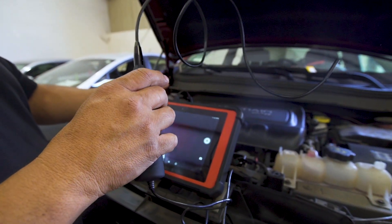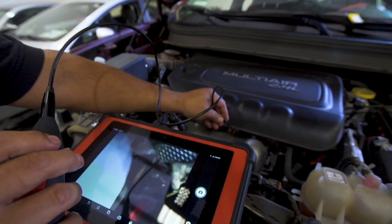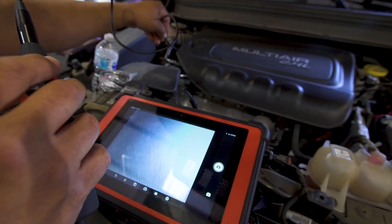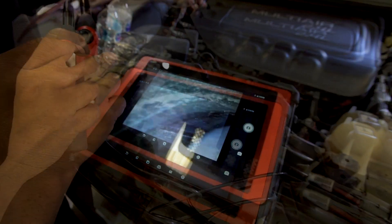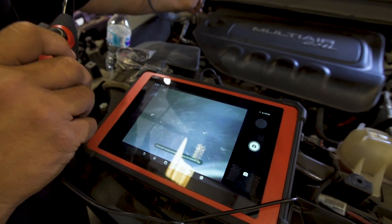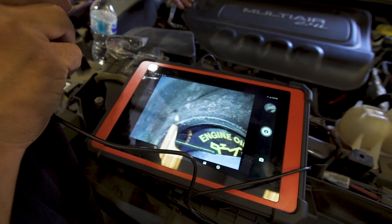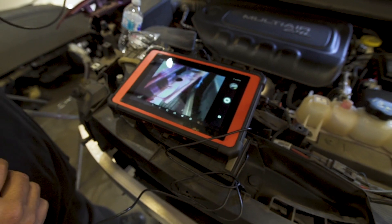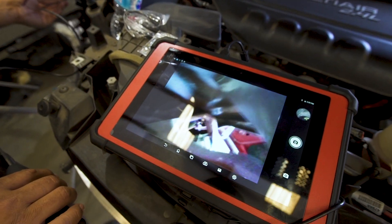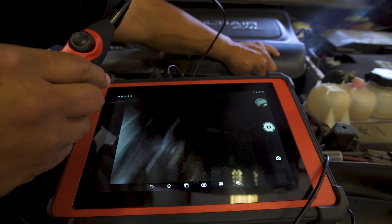And you are on. So you take the video scope — you can look behind areas, get behind dark areas. You can snap a picture. Say your car has been in a collision and there's damage, and you need to get behind to see if there's other damage. Use this to look for parts where you can't get in with a flashlight or anything.